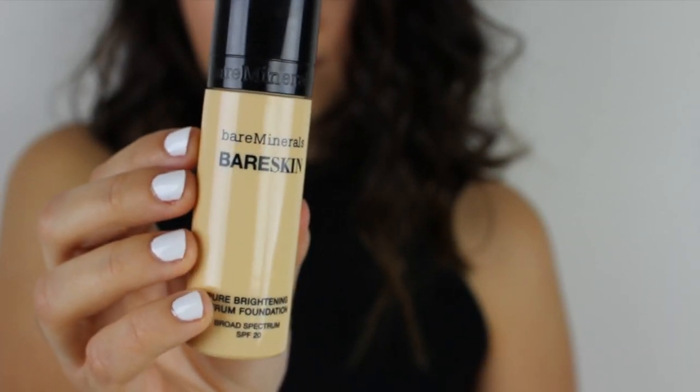Selena's skin is obviously flawless. So I'm starting off with my Bare Minerals Bare Skin Foundation and I'm just applying it with my fingers all over my face and blending.